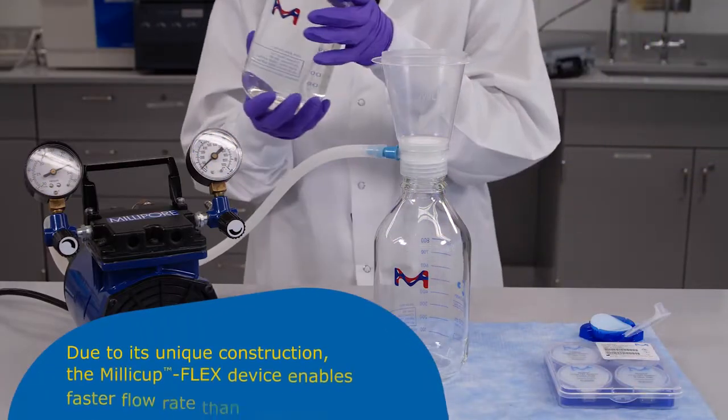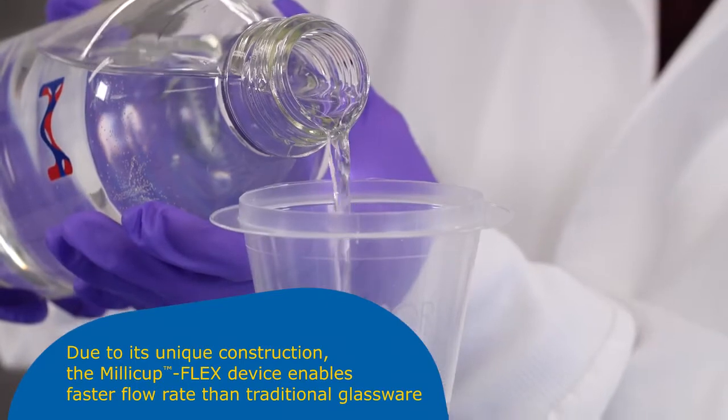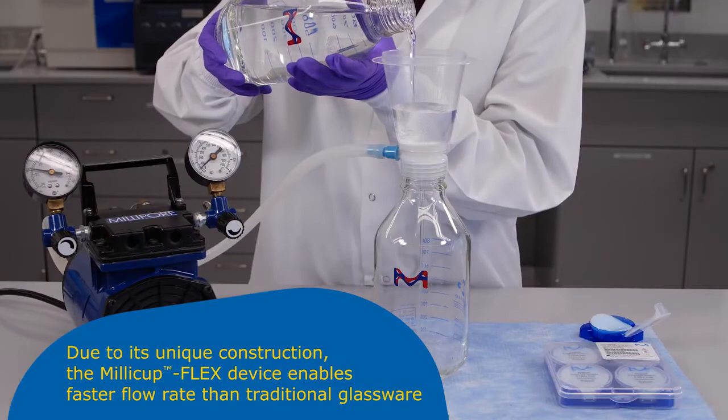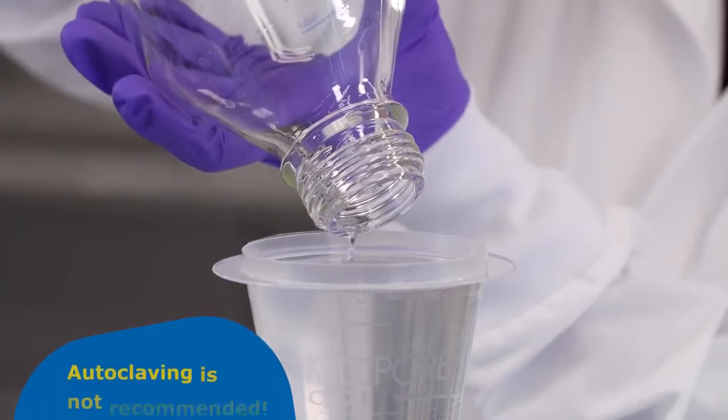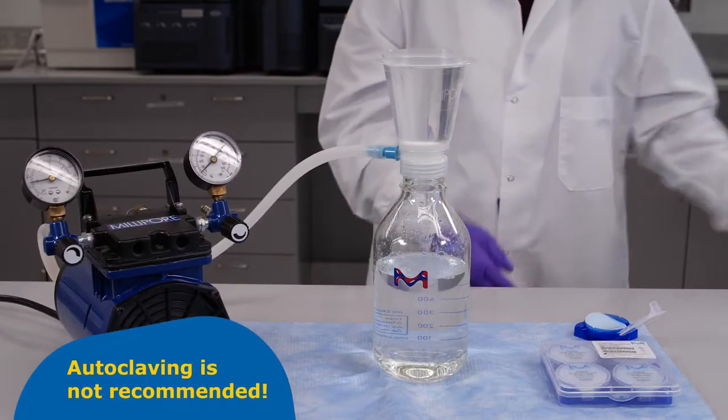Like the conventional glass filtration setup, the Millicup Flex comes with a conveniently sized 250 milliliter funnel, which can be refilled to accommodate a wide variety of solution volumes. The filtrate rate and volume is restricted only by your choice of membrane and the size of your receiving bottle.